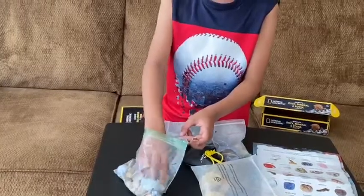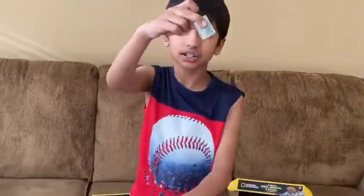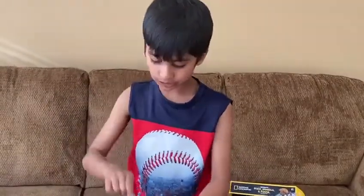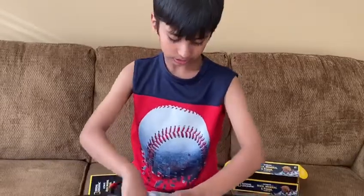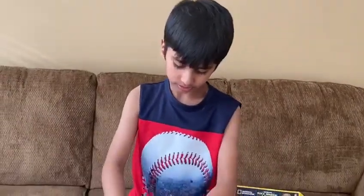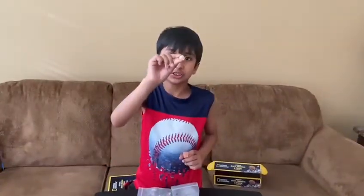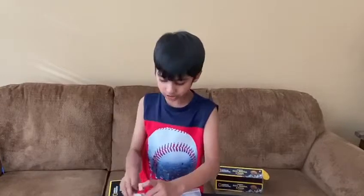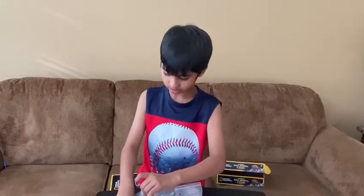These are raw rocks. This is green adventurine. This is blue calcite. This is Sahara gastropod. A desert rose, rose quartz, and others.